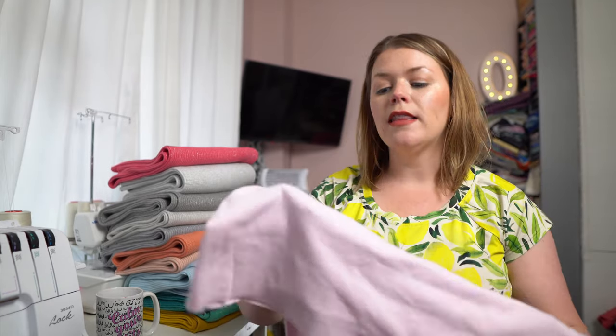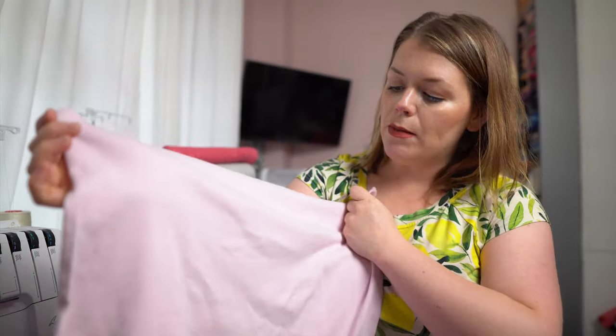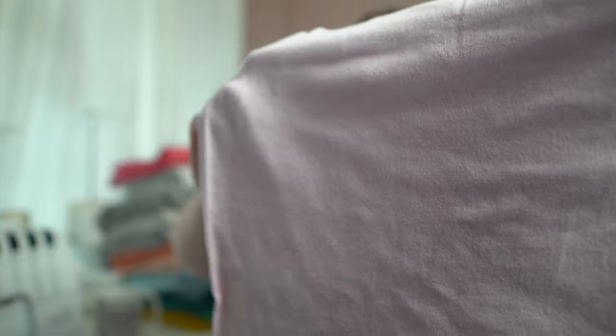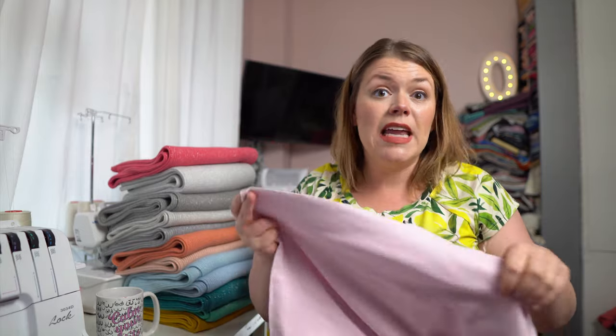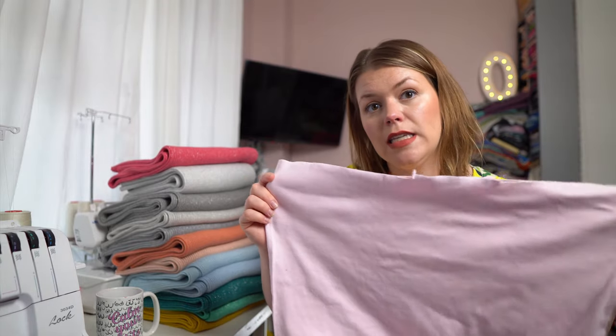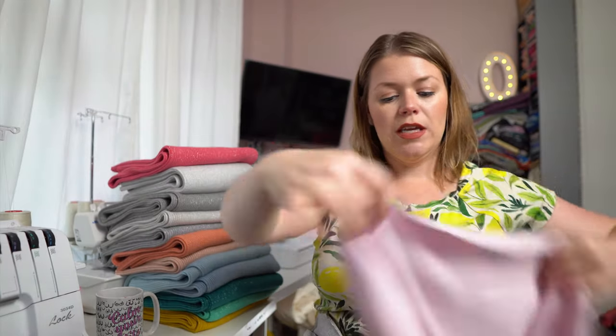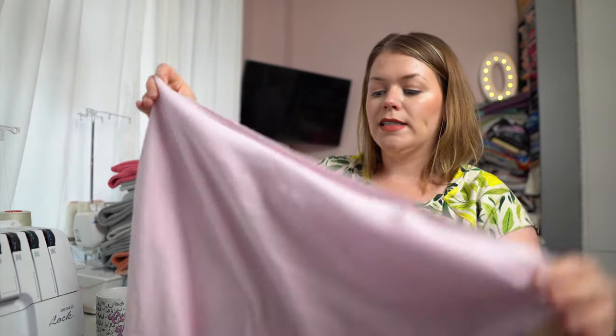So the first one I wanted to show you was a classic ribbing. It is flat — I'm going to hold them up, though my video will track my eyes and won't focus otherwise. So this one is flat, and there are little V's running up and down the fabric just like a jersey or a French terry, any other knit fabric. The difference is that this one is knit in the round, so if I were to open it up, it comes in like a tube. You can slice it down one side and it opens up into double the width.